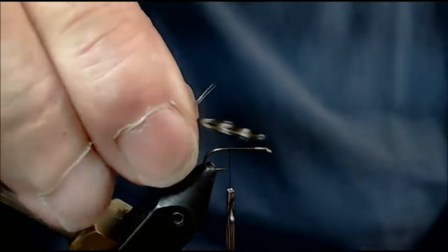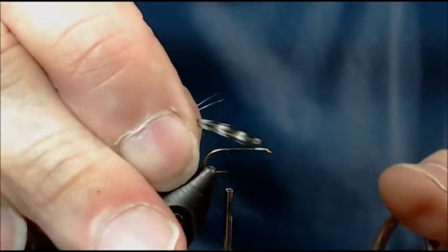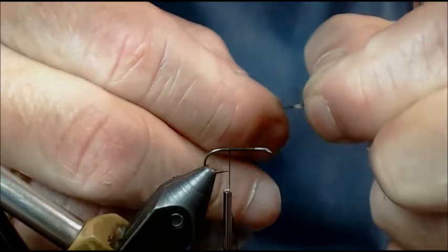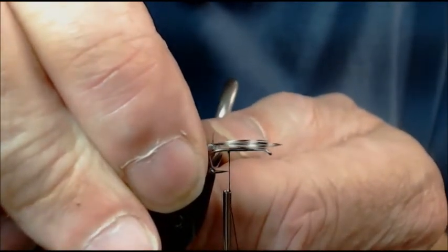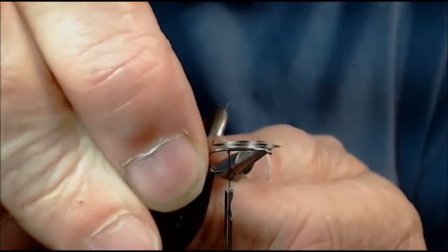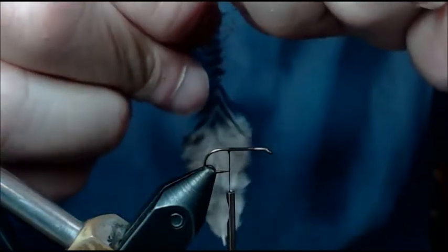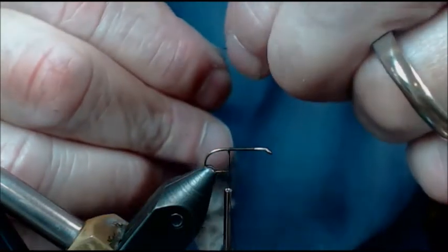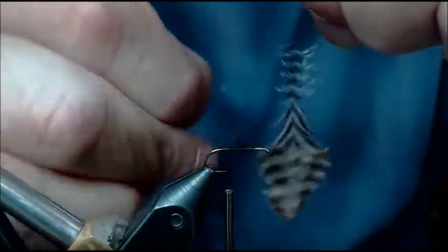The next thing I want to do is take this wing and measure my proportion. It's going to go from the hook bend to the hook shank. The base of my wing is right here at this hook shank and the tip is going to hang out just at that eye. From here, I'm going to gently strip off all those barbules I pulled out earlier, because I want to tie in a shank with no barbules sticking out the sides.